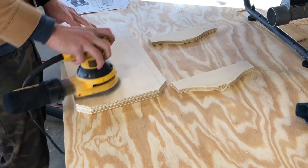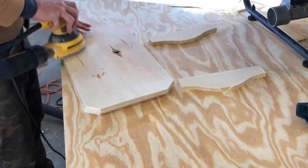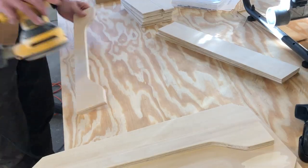And of course now it's time to sand and sand and sand — every single side, every radius corner. It took a little while, but it's always worth it.